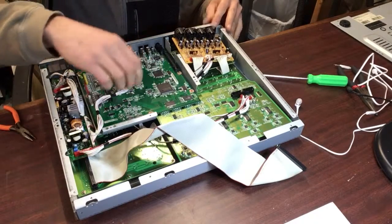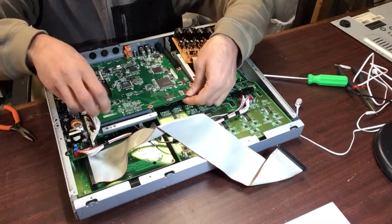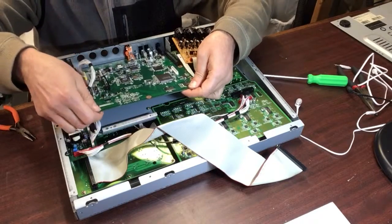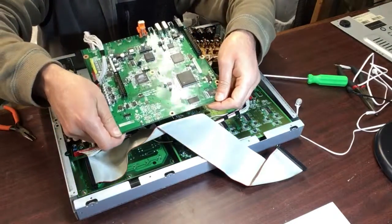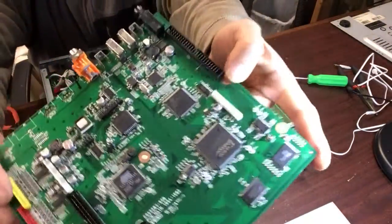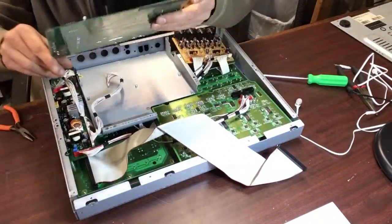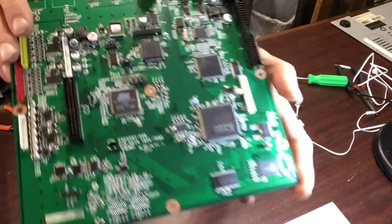Somehow these coax connectors decided to loosen up, so we can pull this board out. Okay, set that aside. Here's what this board looks like, and the part number off of it is right here in the middle.